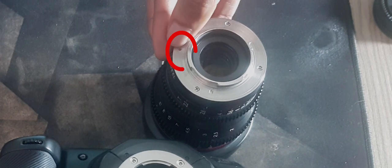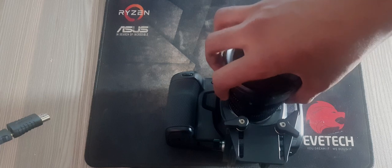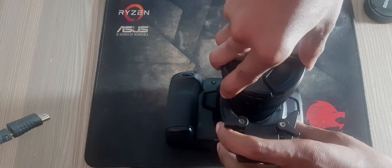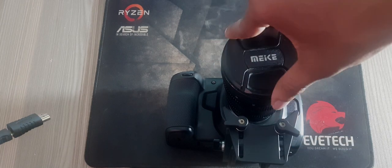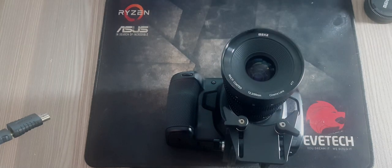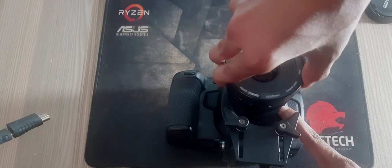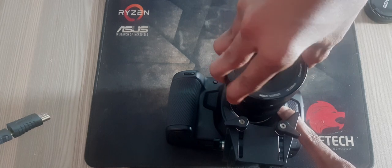First step: align the mark on your lens with the mark on the camera mount. Many lenses have a visual indicator, for example a blue, red, or white mark. Second step: press the lens mount against the camera mount and twist the lens clockwise until it clicks into place. To remove the lens, hold down the locking button and rotate the lens counterclockwise until its mark indicator reaches the 10 o'clock position on a Micro Four Thirds lens, or 12 o'clock for an Electro Focus lens.